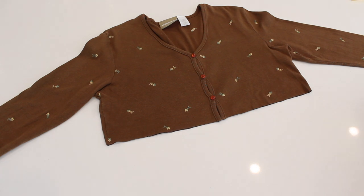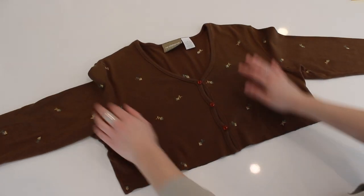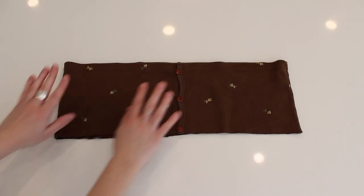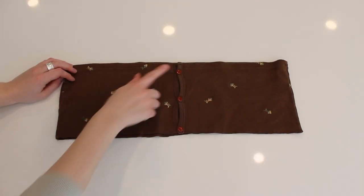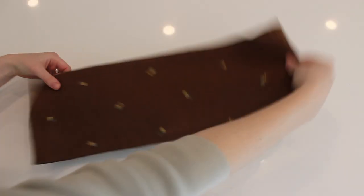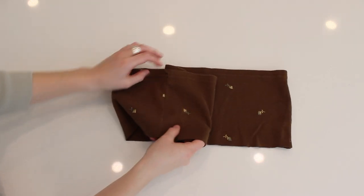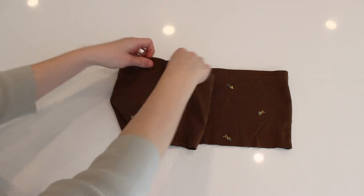Take the bottom piece away and you're actually done with the top piece — the cardigan part is done. Now moving on to the bottom piece, we're gonna turn it around because we're gonna use the back side, not the front side where the buttons are. I'm actually going to cut it along the side seam.